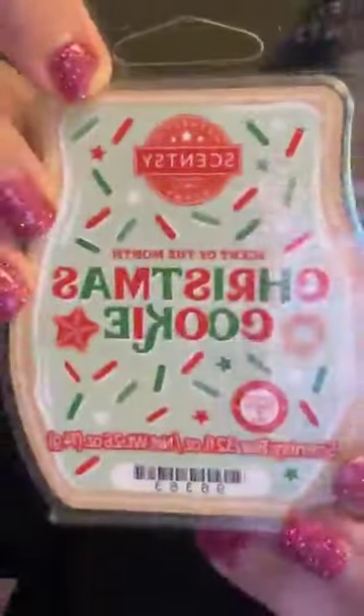I will have to get some more of those, but Christmas Cookie — it's like a gingerbread cookie, that's what I would think it is and what you'd be smelling. I'm going to be making samples of these, so if you want to sample, let me know. How cute is that bar — so very cute!